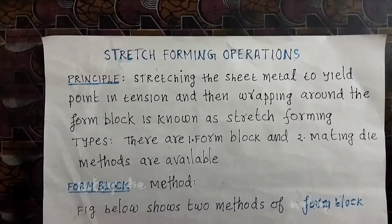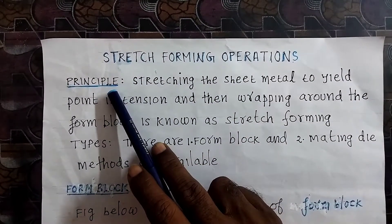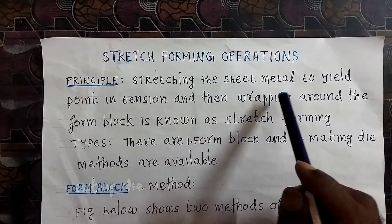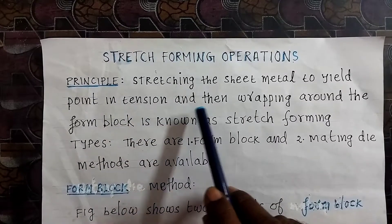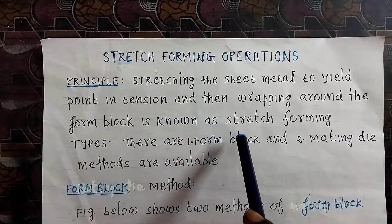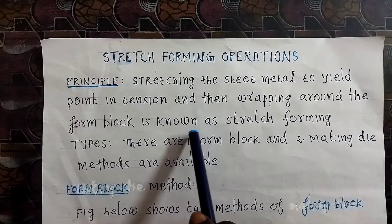Today we are going to see stretch forming operation. The principle of stretch forming is stretching the sheet metal to the yield point in tension and then wrapping it around the form block. This type of stretching by tension, wrapping over the form block, is known as stretch forming.